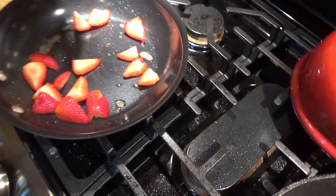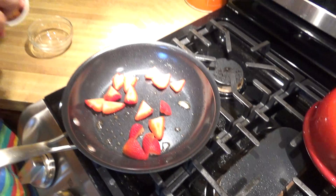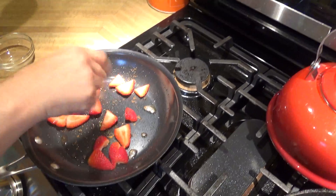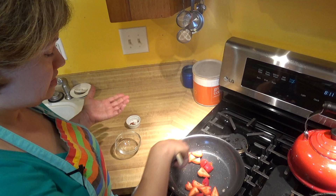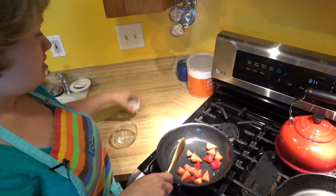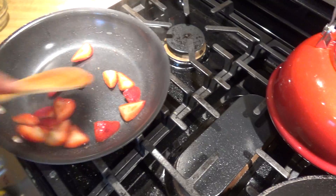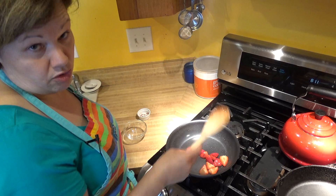I've got my crepes done. I browned a little bit of butter and I'm going to add some strawberries and sauté them for just about a minute or two. I'm going to add a couple of pinches of mace to give it a little bit of spice. If you don't have mace - mace actually wraps around the nutmeg, the nutmeg is inside of mace - so you can just use nutmeg, or cinnamon, or you don't even have to sauté them at all.